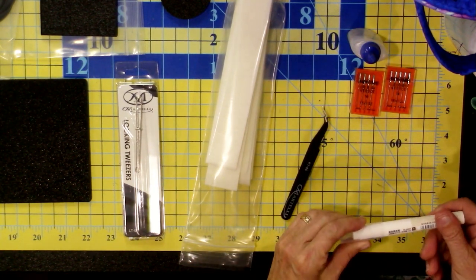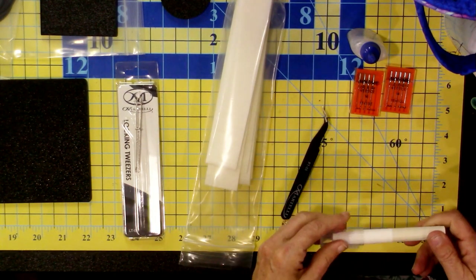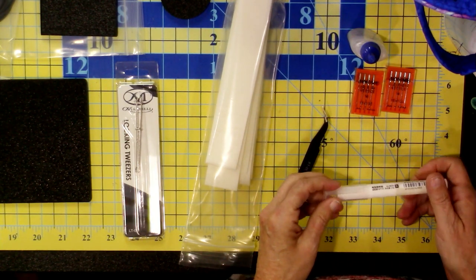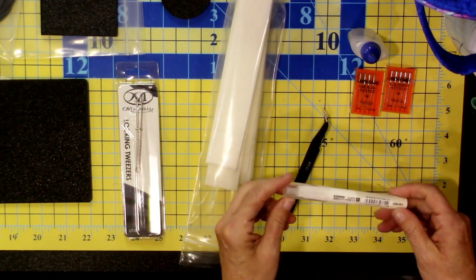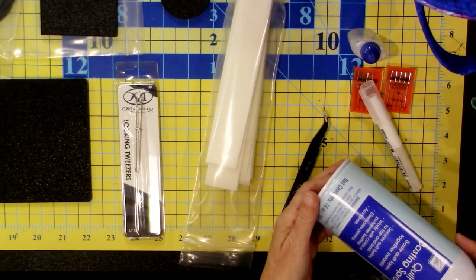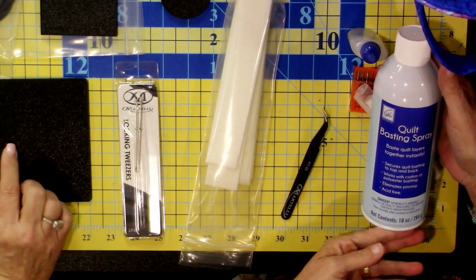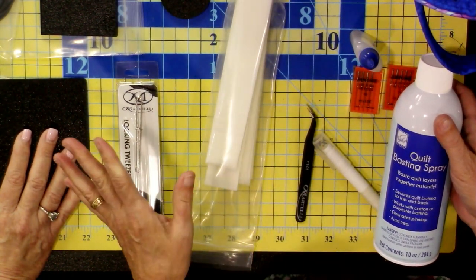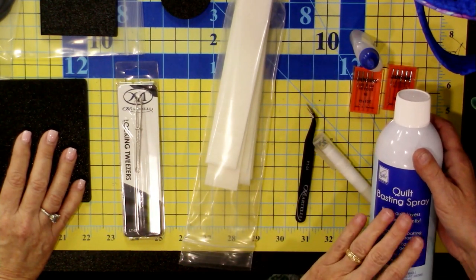Double-sided tape is recommended — get some if you want to work with it. I didn't have any so I used glue sticks to hold things in place, and I'll show you how I use that during the strap prep. For basting spray: since my batting is not fusible, I'm using Taylor basting spray to baste my fabric to my batting before quilting, and I found it very useful.